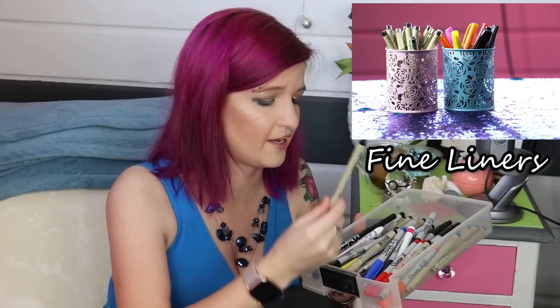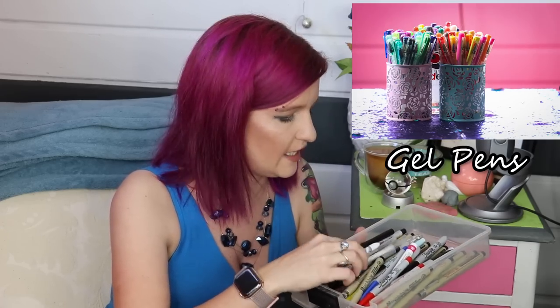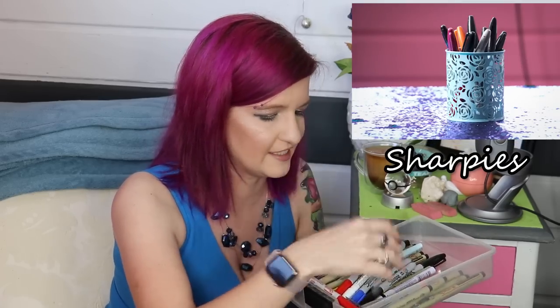Oh no, I spilled a bunch of colored pencils! This drawer is where I keep my fineliners. I've got a bunch of the Micron fineliners and some Sharpie fineliners. I also have white gel pens that I use for highlighting or for adding a white stroke to things — just various different sizes of fineliners and some Sharpies. Everybody's gotta have some Sharpies.